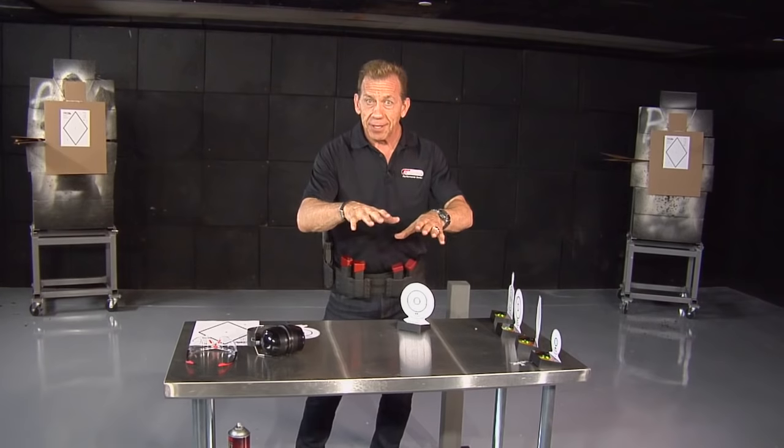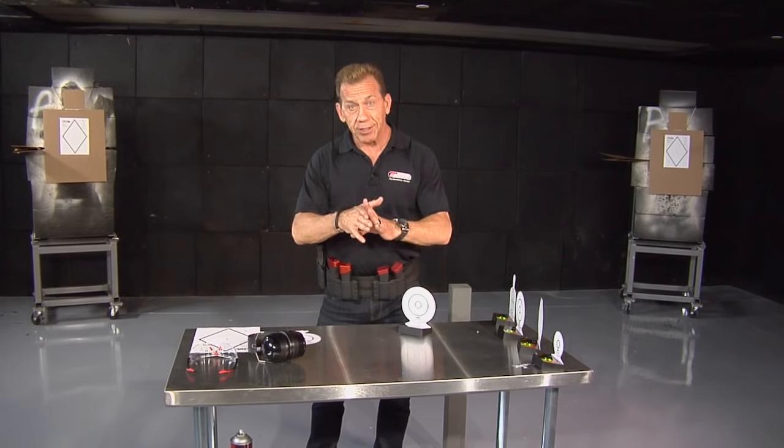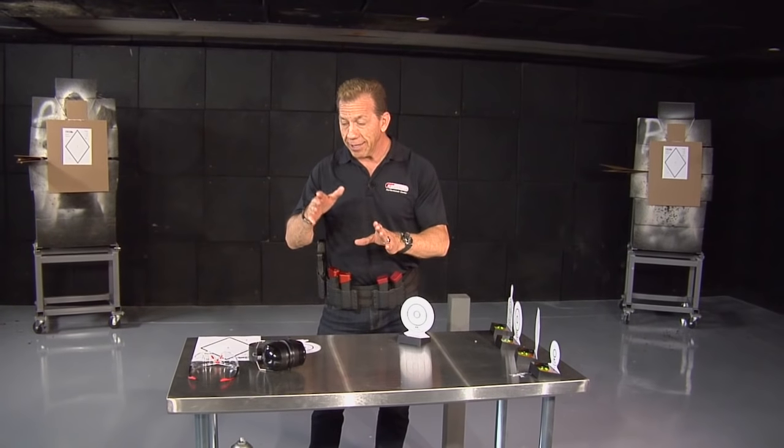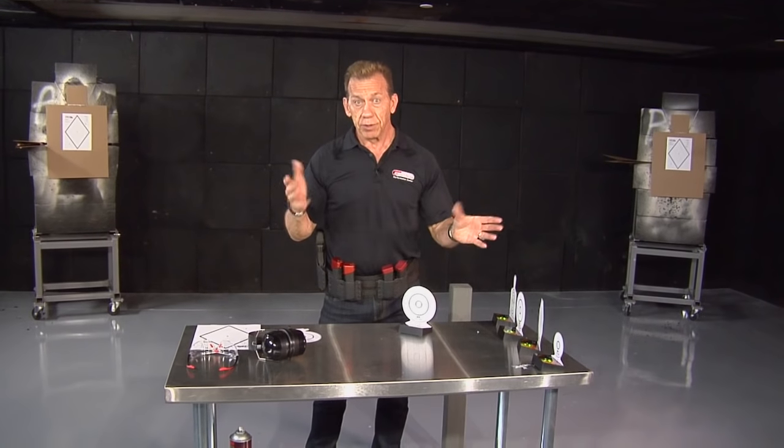But in here, in our combat tactical indoor range, we get to shoot as fast as we want, with as many targets as we want, in as many directions as we like, and we get to train in true self-defense.